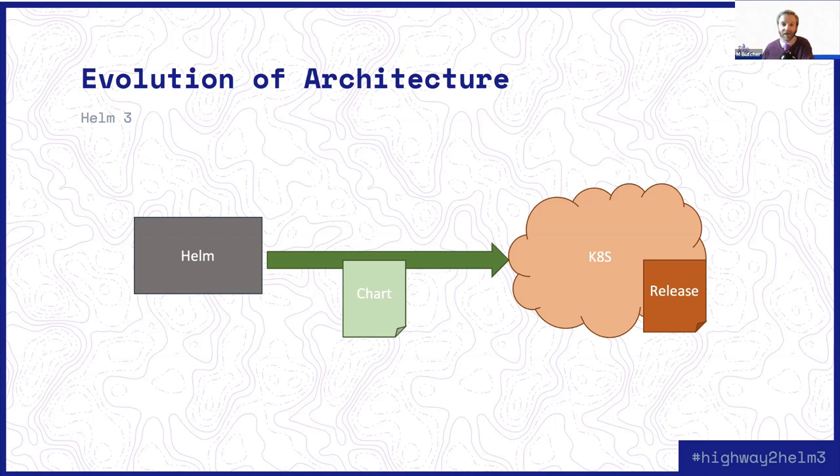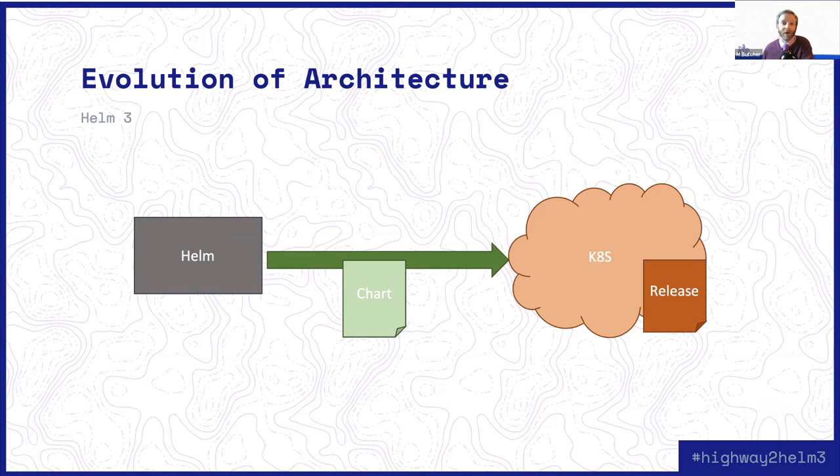Before going to the release changes, I wanted to talk about why we removed Tiller. There have been a lot of loud opinions and speculations, but in all honesty it boils down to one thing: authentication and authorization. People will say, 'Tiller was a security nightmare,' or 'I had to run 64 of these in every cluster.' Those are the superficial problems. But the core cause of all of this was that we hit a boundary with authentication and authorization and we could not figure out a way to solve it.